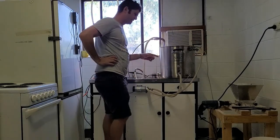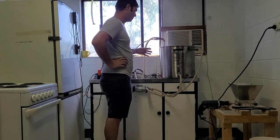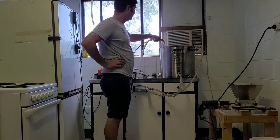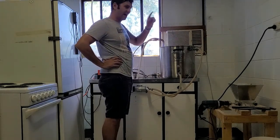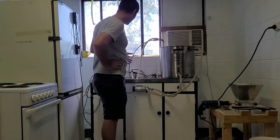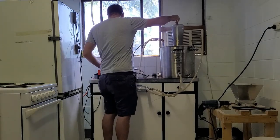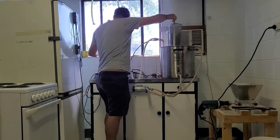I've had this going now for 60 minutes on the boil, and I Whirlfloc'd it about 10 minutes ago. I've added my chiller — this is a brand new copper chiller I made. I did have a stainless steel one as well, and I might do a comparison one day because it's phenomenal the difference in how quickly this works. I'll remove those hops now — they've done 60 minutes.